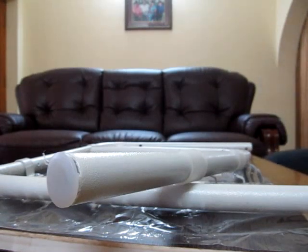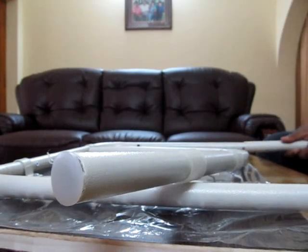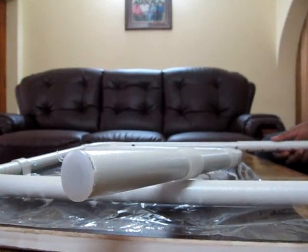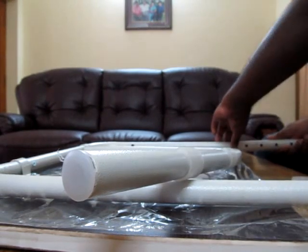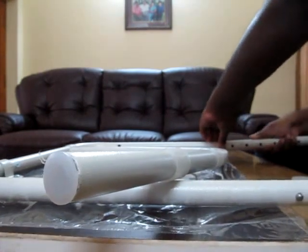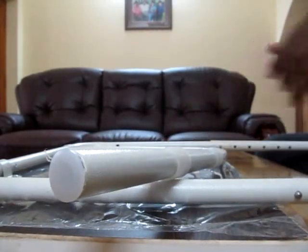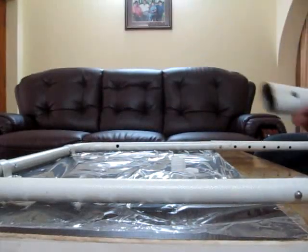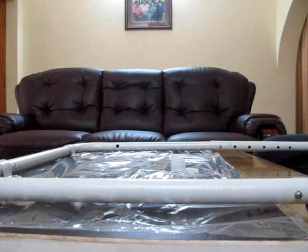So guys, moral of the story here — I've got a broken product. This bush goes off and comes back in like this, and what happens is it goes right there. It's damaged, you can see that. I've received a damaged product now, and now what else could I do.